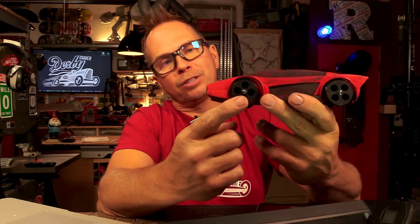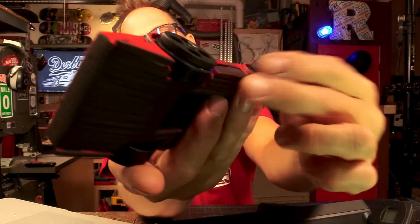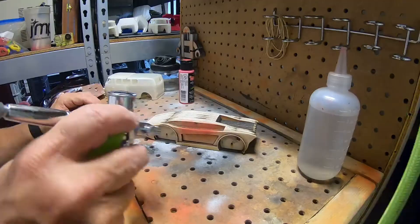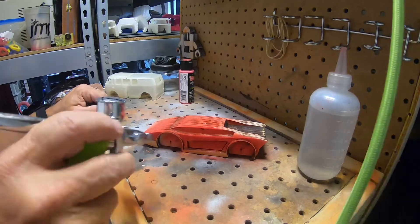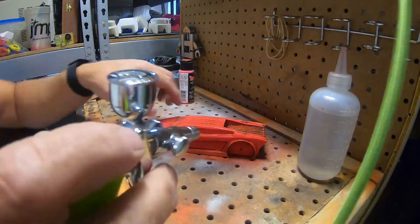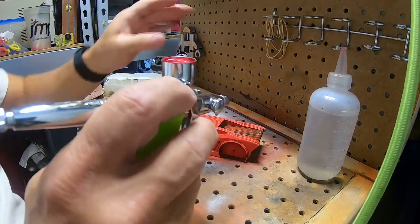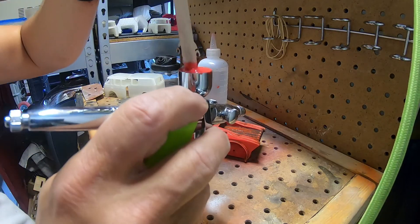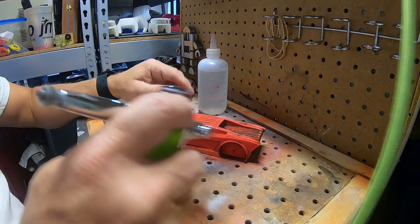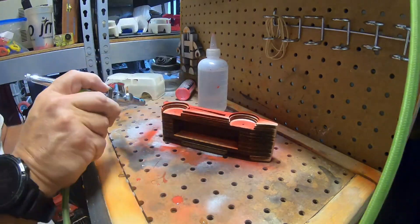I laser cut some plastic acrylic wheels that go on the outside — they're decorative rims, not ones that actually roll. Once I aligned the wheels, the car ended up going down the track really nicely.